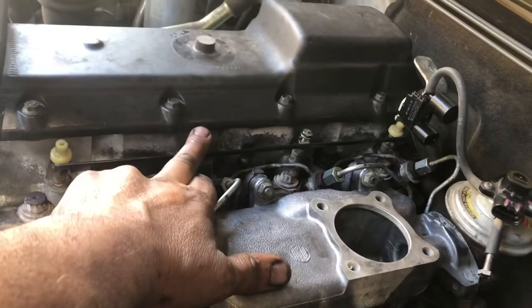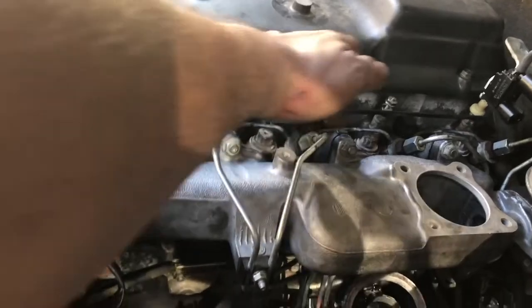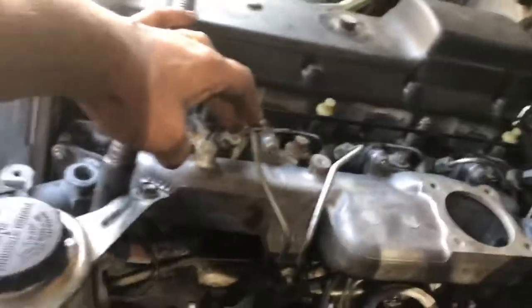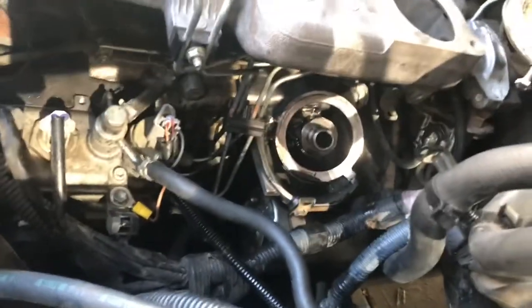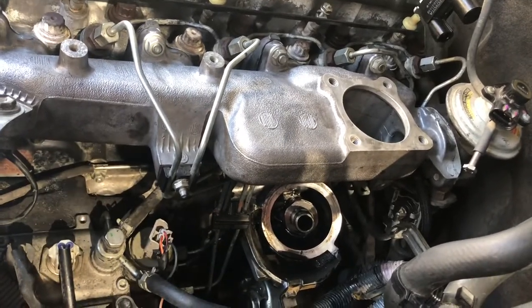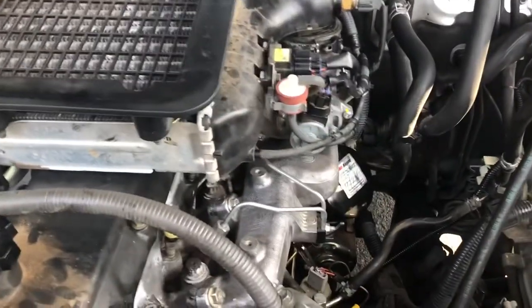As it turns out I didn't really need to take off the glow plug wire and rail because it wasn't in the way. All I really needed to do was just undo the fuel lines for the injectors, which I've now put back together. I also needed to take the oil filter off because it was in the way when trying to get the manifold back on. That's all done now and I'll show you once the throttle body and manifold are back on and cooled.